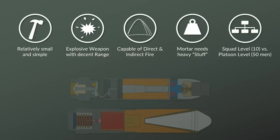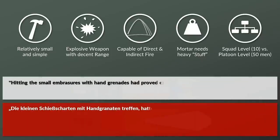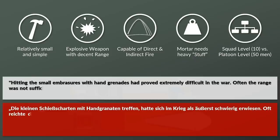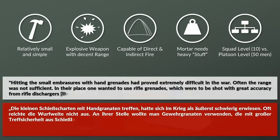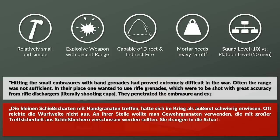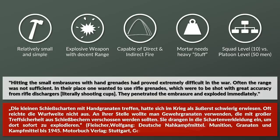Fleischer points out that small targets like gun embrasures were hard to hit during the First World War. Hitting the small embrasures with hand grenades had proved extremely difficult, and often the range was not sufficient. In their place, one wanted to use rifle grenades, which were to be shot with great accuracy from rifle dischargers and penetrated the embrasure and exploded immediately.